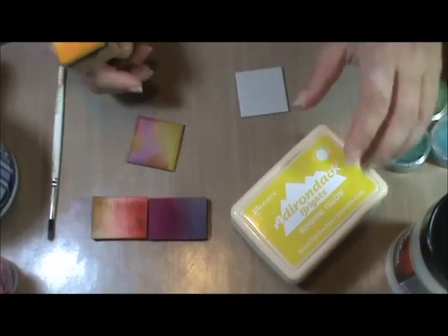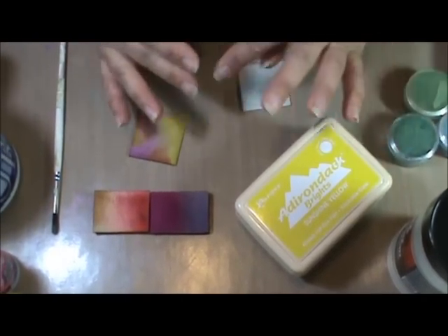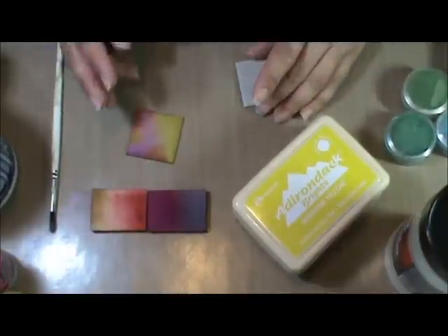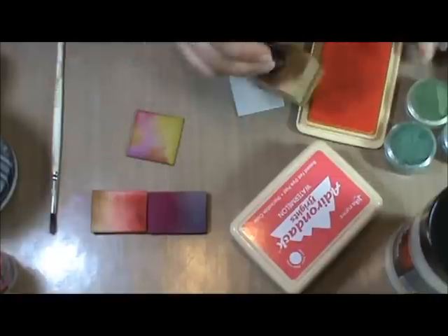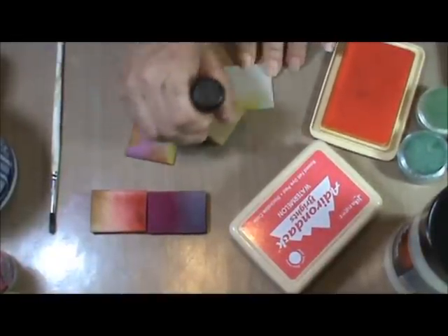You want to pick two or three colors. Make sure that they are colors that are close to each other on the color wheel. If you get colors that are opposite each other on the color wheel, be careful because when they mix they'll make mud. But these mix together nicely. So I'm going to start with my lightest color, this Sunshine Yellow.